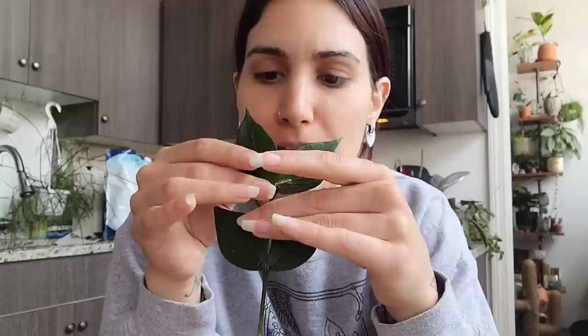The next one I have is a Hoya Polyneura cutting, because mine is just a little wee baby and it doesn't really do anything. So I'm hoping I can just keep collecting cuttings and sticking them in to make a nice full pot. Hers was gorgeous — if you missed it, you should definitely go check it out. I'll link her Hoya tour up here.